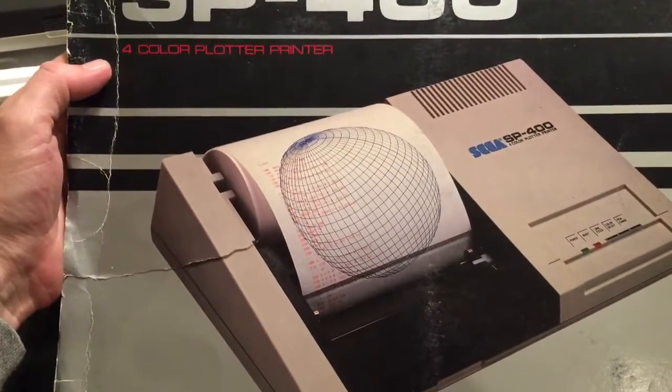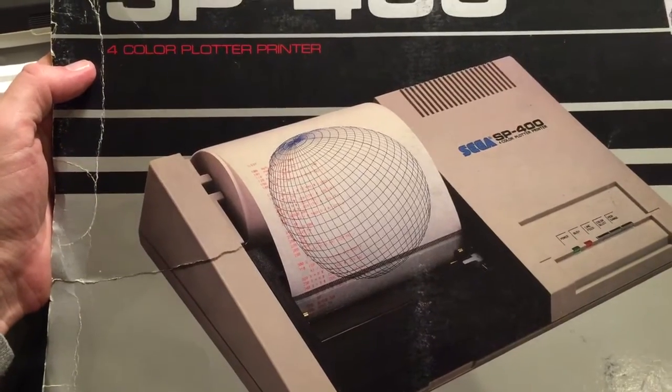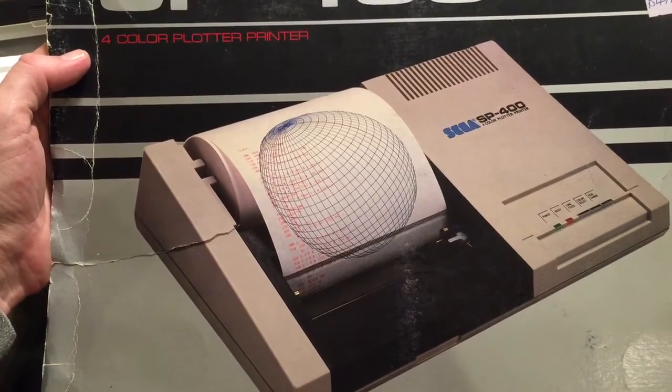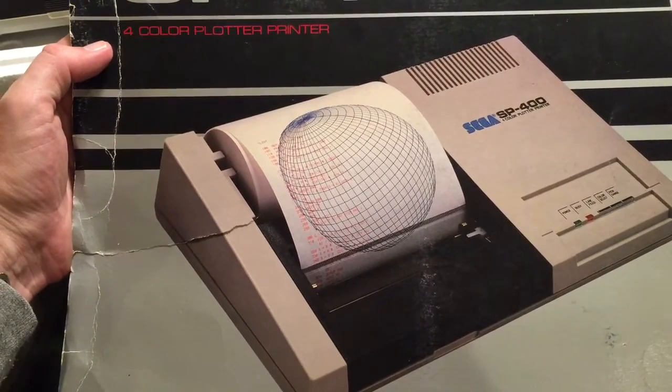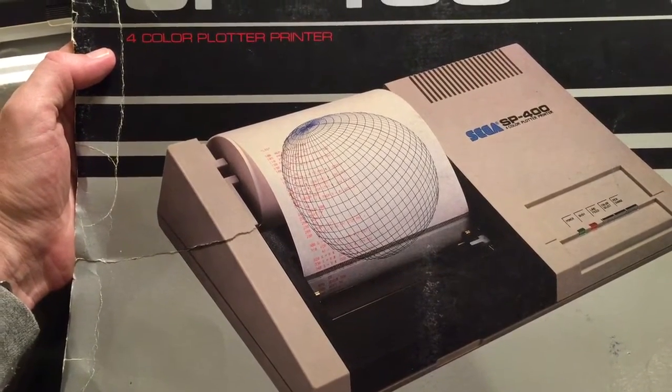I'll just show you the box so you get a better idea. As you can see from the box, it is actually a plotter. It's got four separate pens, and the paper moves up and down, and the pens move side to side to actually draw your text and your shapes.